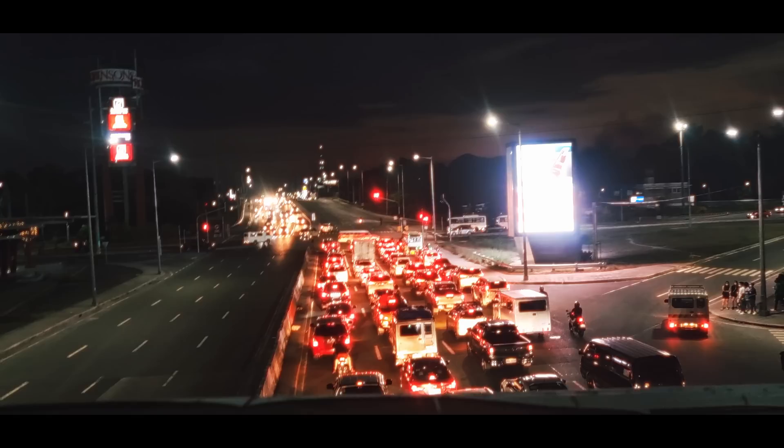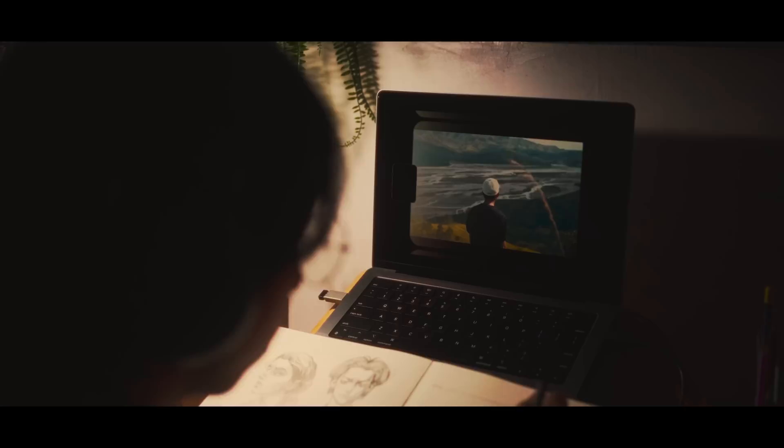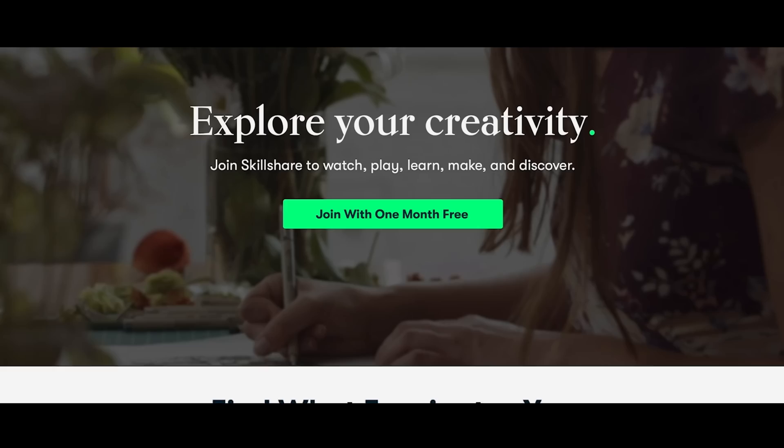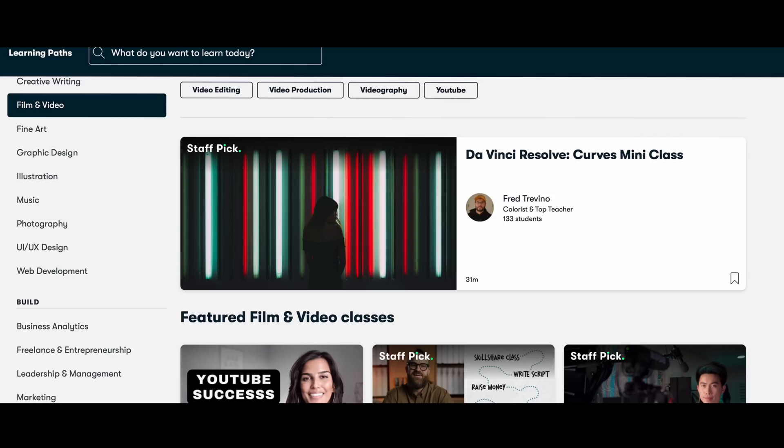Before I continue, let me tell you the website where I learned some of my skills to become a better artist. Besides art tutorials on YouTube, I also have a source of video tutorials that has helped me in my art studies — and that is Skillshare. Skillshare is an online learning community where people like you and I can learn new skills, whether it's drawing, painting, animation, filmmaking, photography, or color grading.